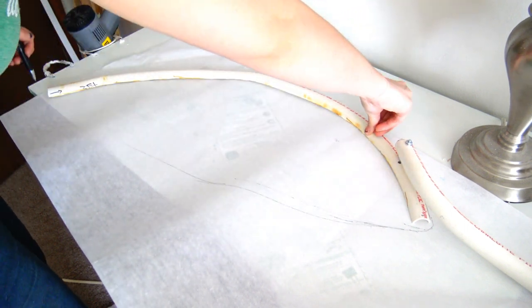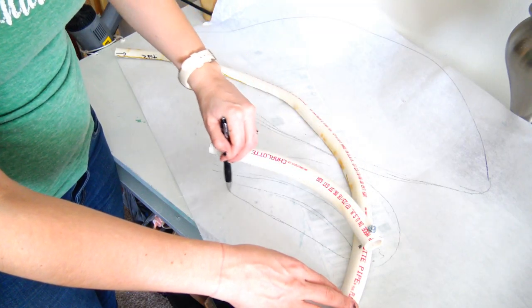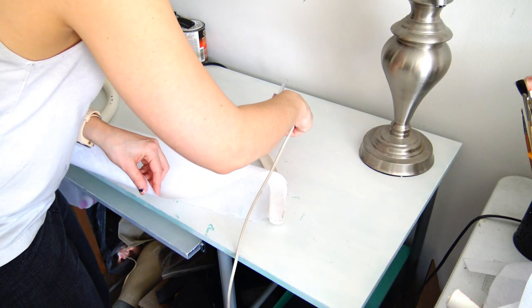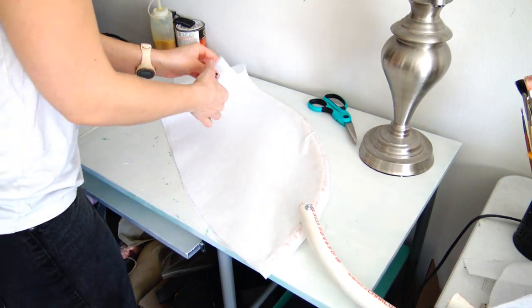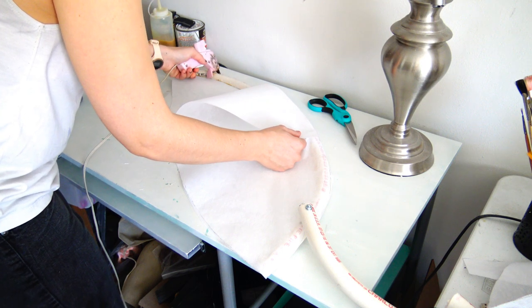Now we can work on the fabric base. I like to use really cheap interfacing and just draw out the skeletal shape of the wings. I also go in and create the skeleton for the shoulders. You'll want to double the amount of fabric you cut so that you can sandwich the PVC inside the two pieces. I then just hot glue the interfacing to the PVC and to itself.